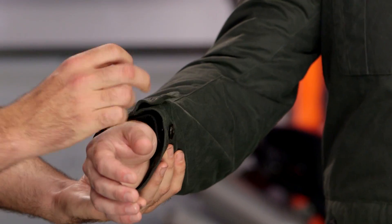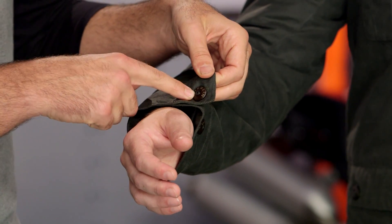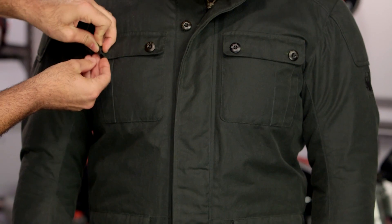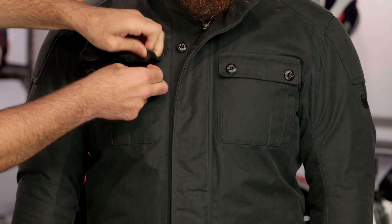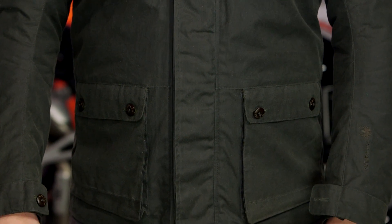At the cuff, you have two different snaps — no zipper entry, so really clean lines. It's going to be a button rather than a snap, unlike other pieces in the lineup. Working down the front, you'll have button closure throughout. The pockets have no liner, so they are water-resistant using the wax finish — don't put electronics in these pockets. There are four top-loading pockets, and behind the bottom pockets you'll find fleece-lined hand warmers, giving you a total of six pockets on this jacket.